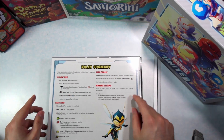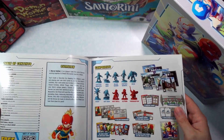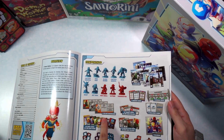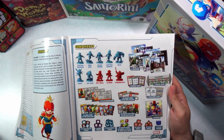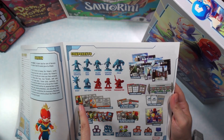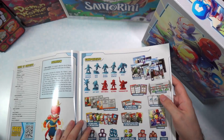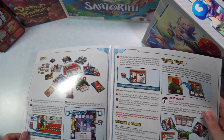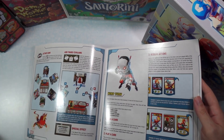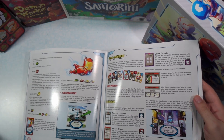Here is the rulebook. On the back page it does have a rule summary of what is going on, and there's a table of contents. Here's a list of all the components that come inside — we're looking at seven heroes and three villains. It looks like we have some villain dashboards, some hero cards, locations, and a bunch of other stuff. It's a nice rulebook that shows everything pretty clearly with photos, so it's not a bunch of words.